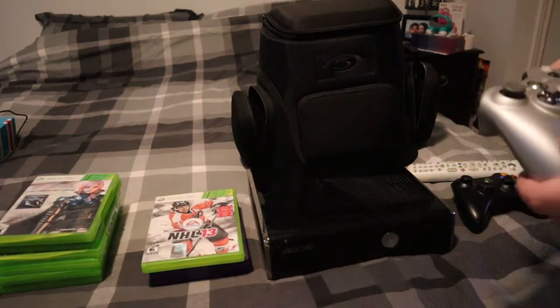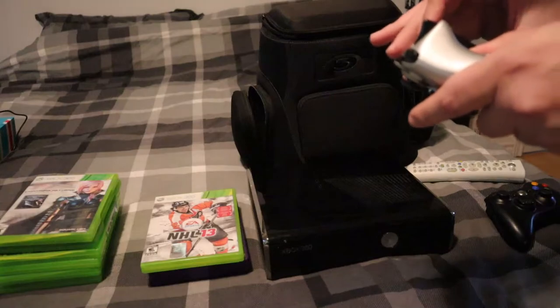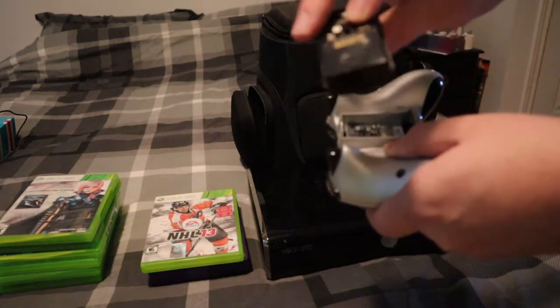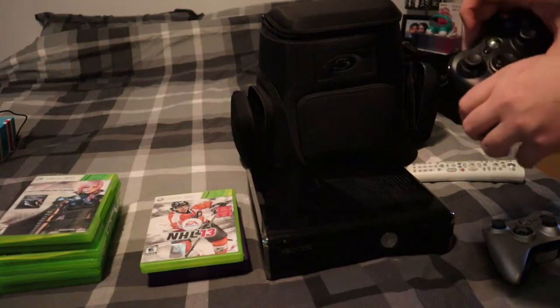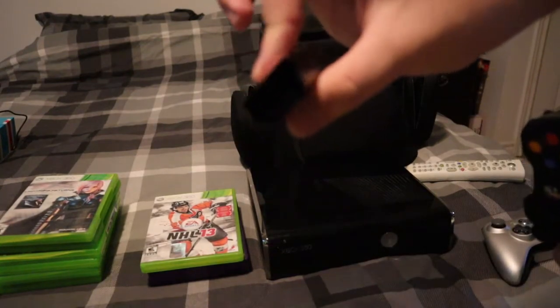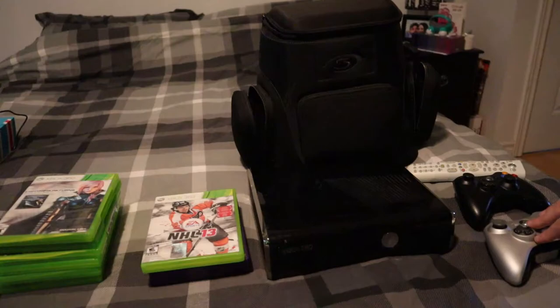It included two controllers. The only thing is they do have a battery pack — this is a rechargeable one. The problem is the cord, the cable that they included, has been cut. So the cord does not work. Fortunately, it did include one that you can put batteries in, so they can still use the controller, but only one at a time.